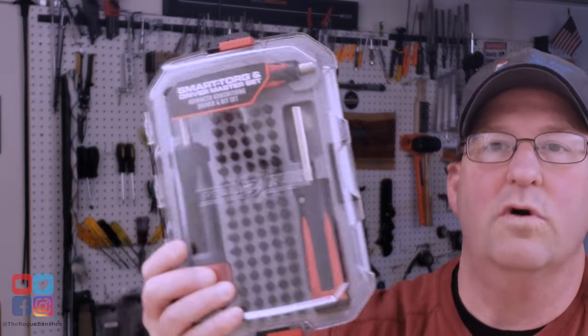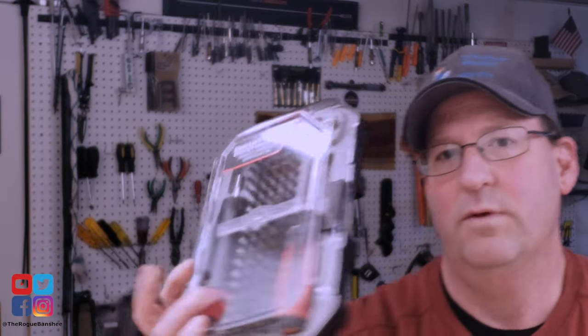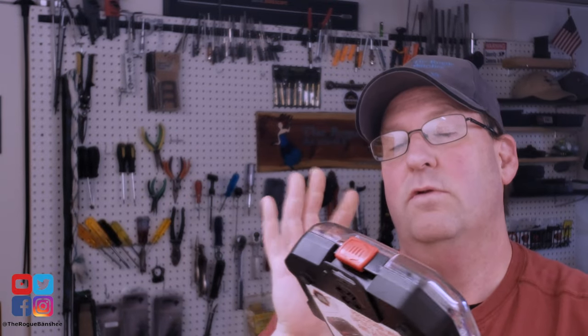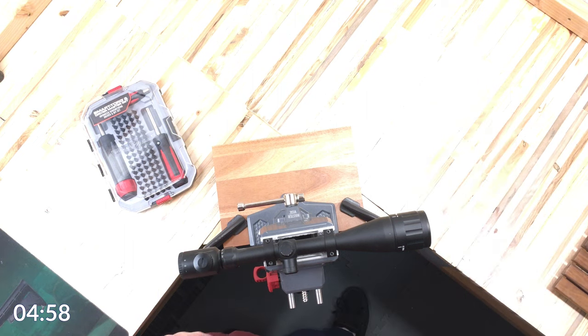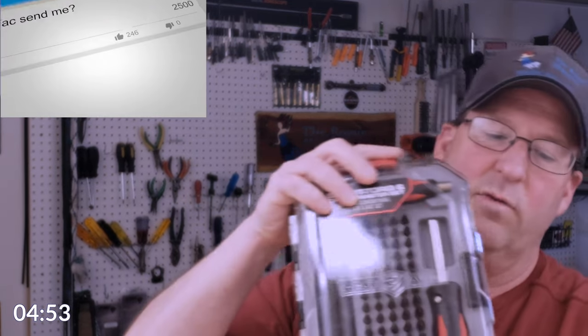I got the Real Avid Smart Torque Driver Master Set here. I haven't used this, but I did open it up to put the batteries into the handle of the screwdriver. I'm doing a new concept video called 'First Five' — the first five minutes of using this set. I set a timer and it's all going to be one take, no stopping. Starting now — the case is really cool.